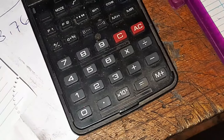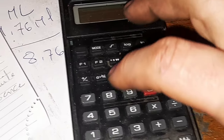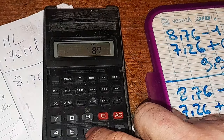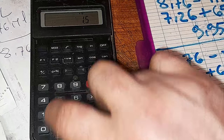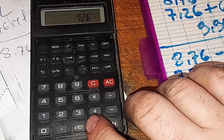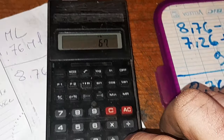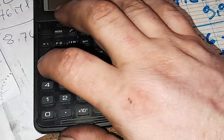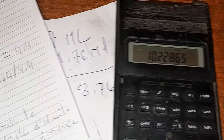Maintenant on va faire avec le 67 cc, et après je vous montrerai la différence avec ce que j'ai trouvé sur la calculette de RRD. On reprend : 8,76 moins 1,50 égale 7,26. 7,26 plus 67 égale 74,26, divisé par 7,26 : on trouve 10,22 pour 1.